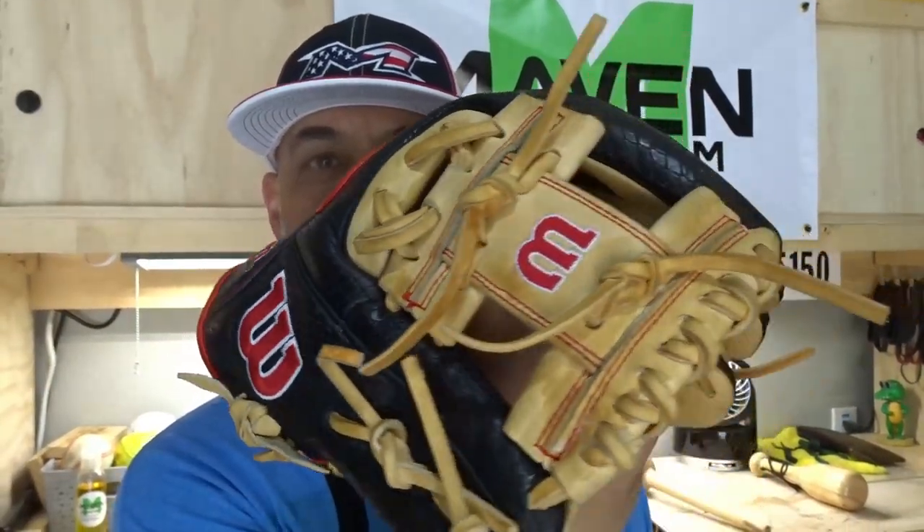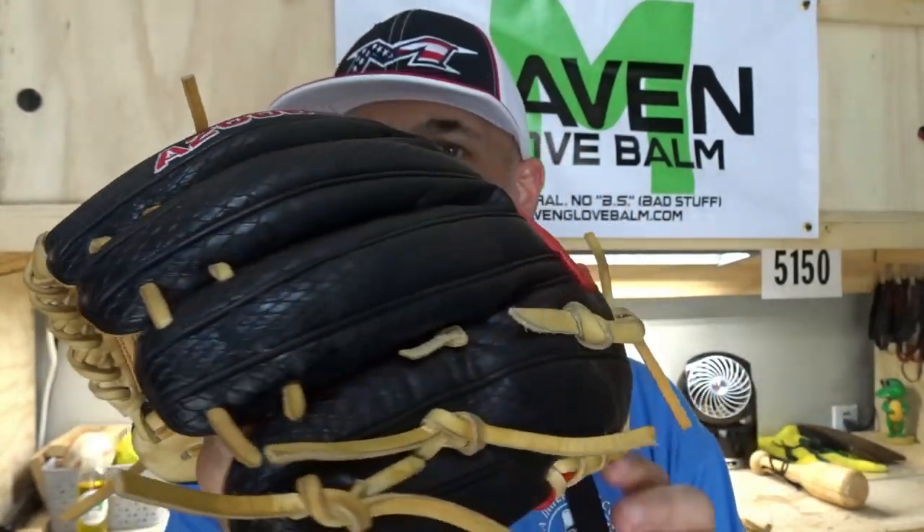We completed another one — let's take a look at this beautiful A2000. New in the wrapper, came in, broke him in — nice dual hinge, slaps, closes, conditioned with Maven glove bomb. He's in good shape. So 10 minutes of heavy ball catch, this is going to form this young man's pocket and he's going to have this glove probably until he outgrows it. I do see some major guys — big guys playing with these little gloves — I don't know how they do it, hats off to them. I still drop them even with the biggest glove I can find. All right, that's going to do it for now. Appreciate you sticking around to the very end — we'll see you later.